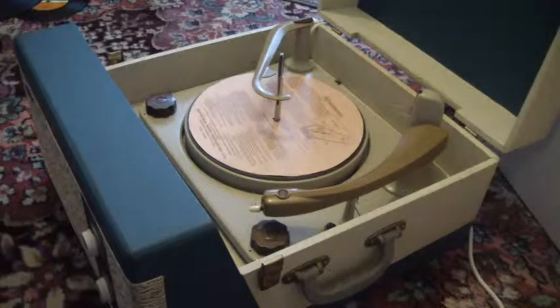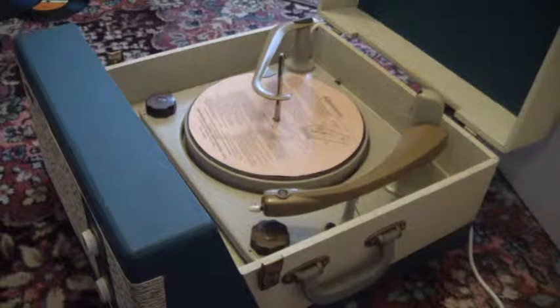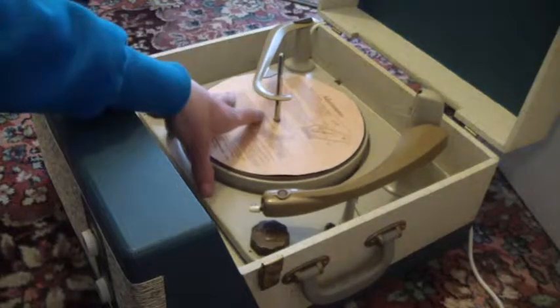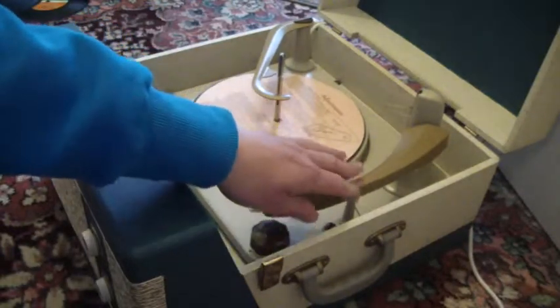When you receive it, the first thing you'll need to do is to screw down the two transit screws on the deck. Screw those all the way down so that the deck floats on its springs, and also un-click the arm.